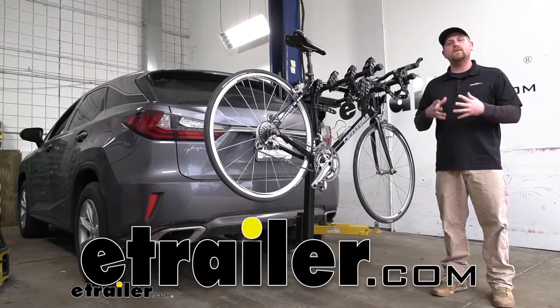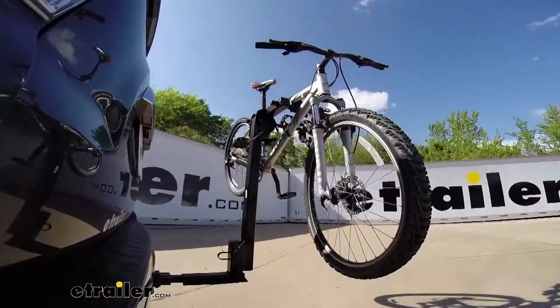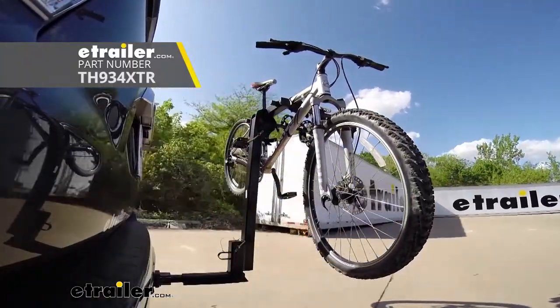Hey everybody, Ryan here at E-Trailer. Today on our 2016 Lexus RX 350, we're going to be taking a look at the Thule Hitching Post Pro 4 bike rack.